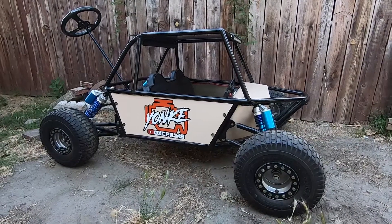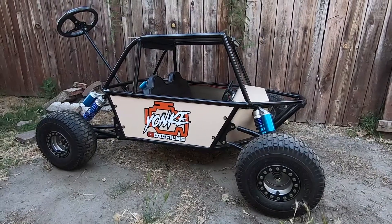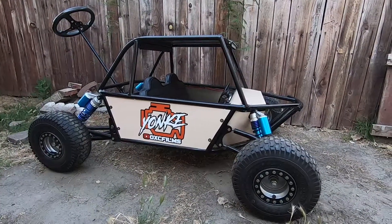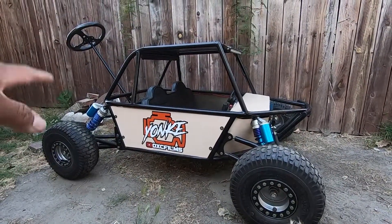Hey, what's up YouTube. Today we're going to be doing something a little different — we're going to give you guys a walk around of this stroller. We've had a couple of requests for a walk around, so we're going to get to that right now.